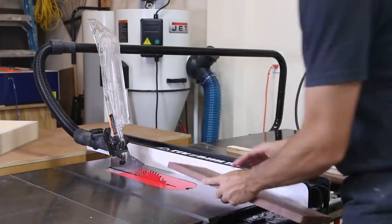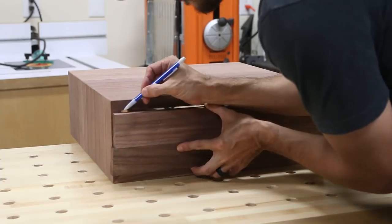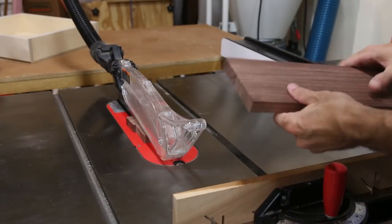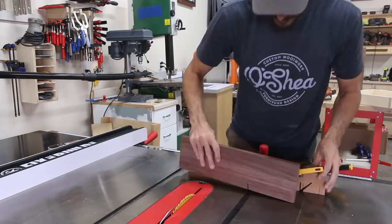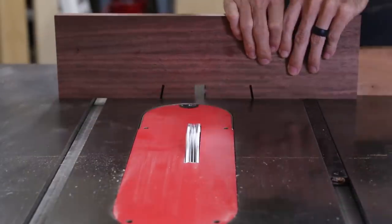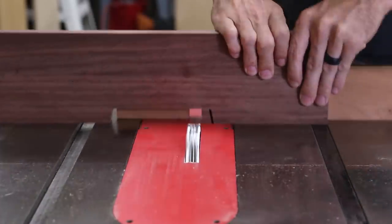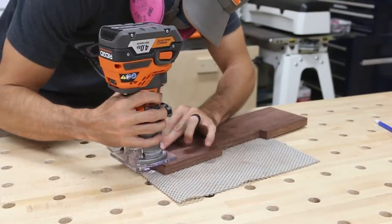For the drawer front I glued up two small walnut boards and cut them an eighth of an inch shorter than the height and width of the drawer opening, giving me a sixteenth-of-an-inch reveal on all sides. I wanted a clean look with no hardware on the front, so I made a handle cutout by establishing 10-degree bevels at the width I wanted the handle to be, then cleared out all the material between the bevels with a dado stack on the table saw. I finished by sanding the handle cutout and rounding over all the edges of the drawer front.